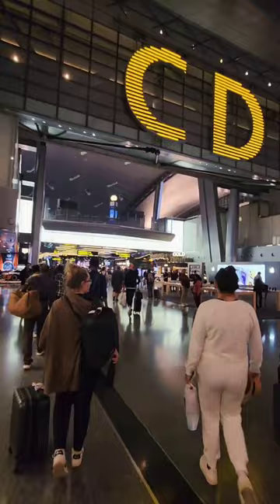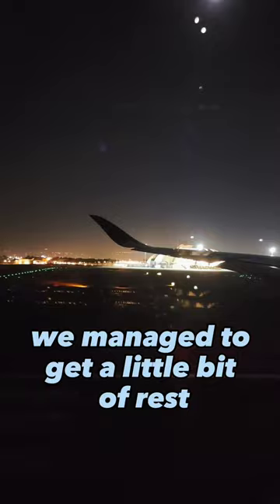Then it was time to board our next flight, and this one was off to Dubai. We had a little bit of a delay in Doha, but that didn't matter. We managed to get a little bit of rest on the flight over to Dubai.